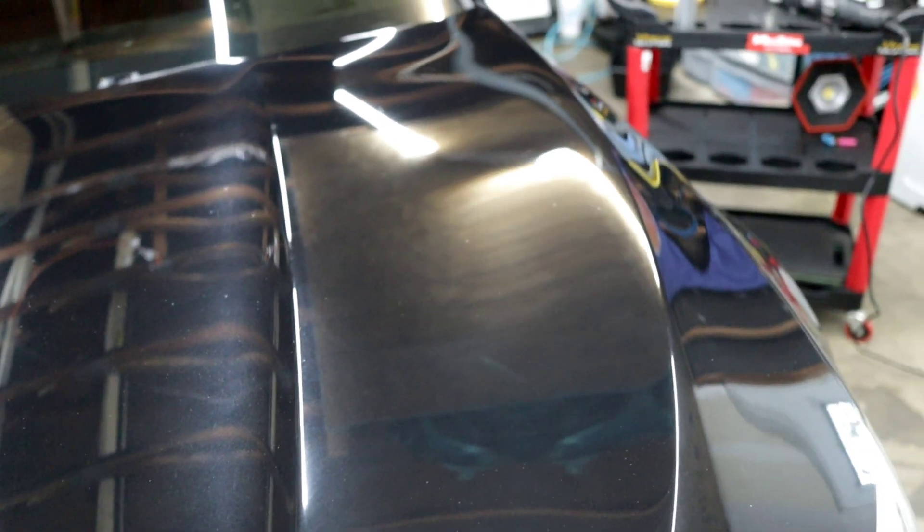Alright everybody, we are done with this BMW — well, at least the polishing portion. I'm whooped. It is the next day, it is Friday — I don't even know my days anymore. Yesterday I got pretty much three quarters of the car done. The only thing I had left to do were the back quarter panels, the deck lid, and the bumper. But this thing looks great. It looks absolutely fantastic.